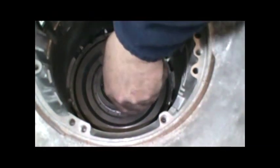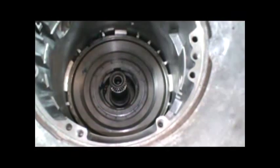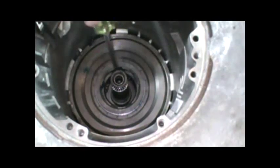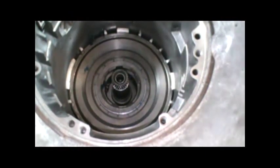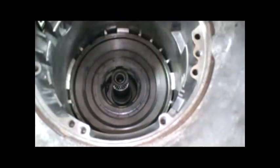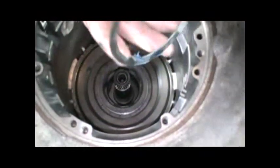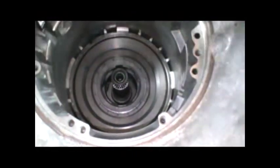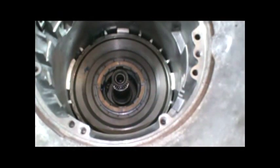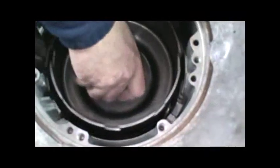We can go ahead and line our race up and shove it down. You'll see where the notches are splined in to the gear carrier behind it. Then we're going to have a washer that goes on here - it's a four-tang washer, same size as that race. Put some assembly lube on it and stick it on there. Then we can go ahead and install our sun gear.